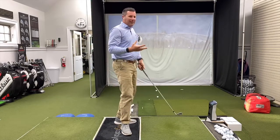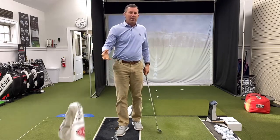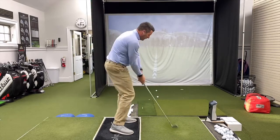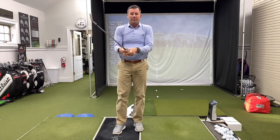Always remember when you're doing a drill that it's not how you hit the ball — it's can you make the move. Then you can take the towel out and see if you can do it: go back and through and feel the connection. If you can't, you can always take your shirt, just tuck it underneath your arms and do the same thing.